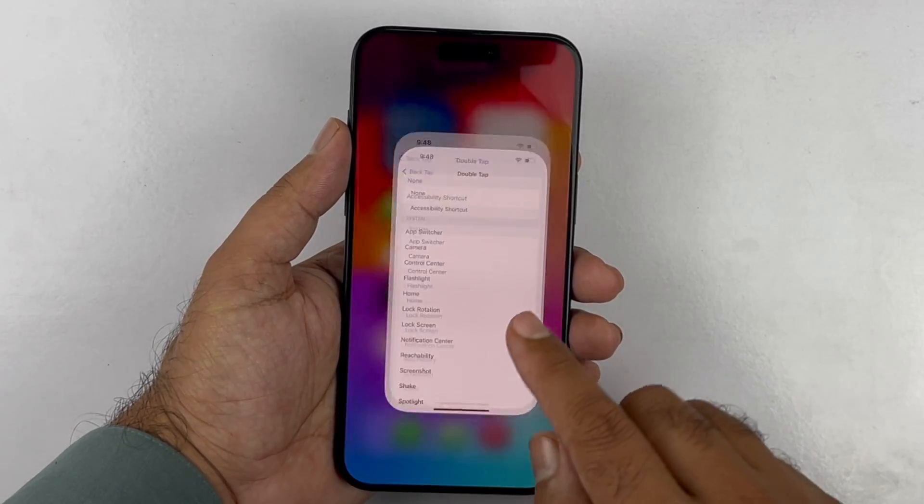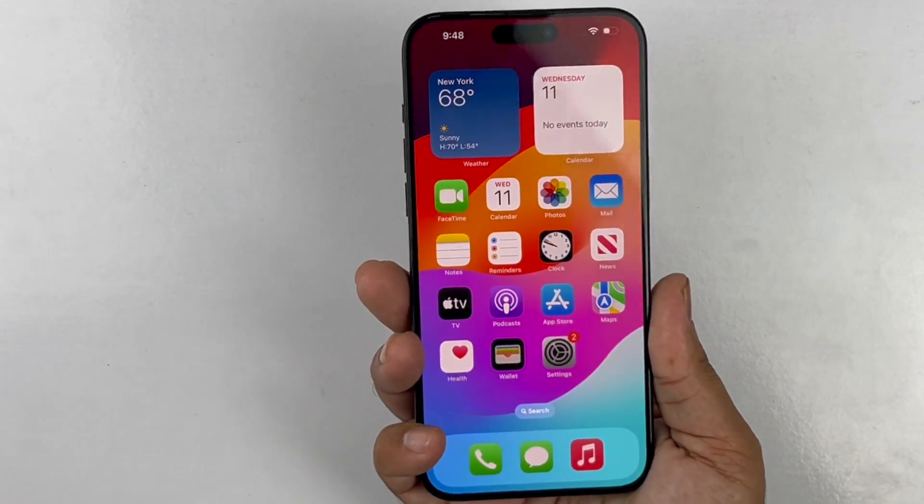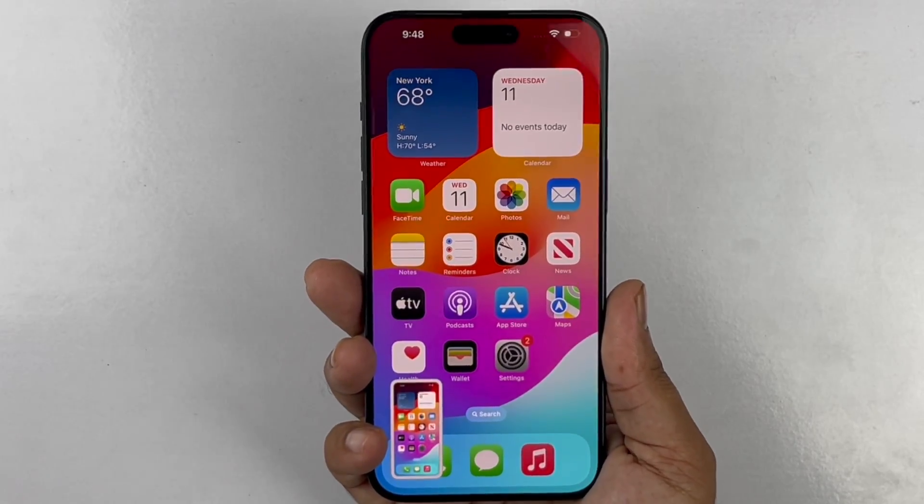Open it up and you will find the Double Tap and Triple Tap menus. Select Double Tap and a menu will appear. Select Screenshot and you are good to go. Just double tap on the back of your phone and you can take a screenshot easily.